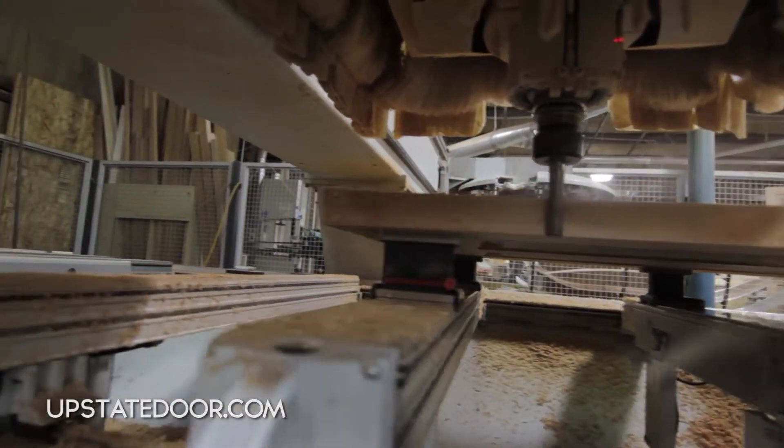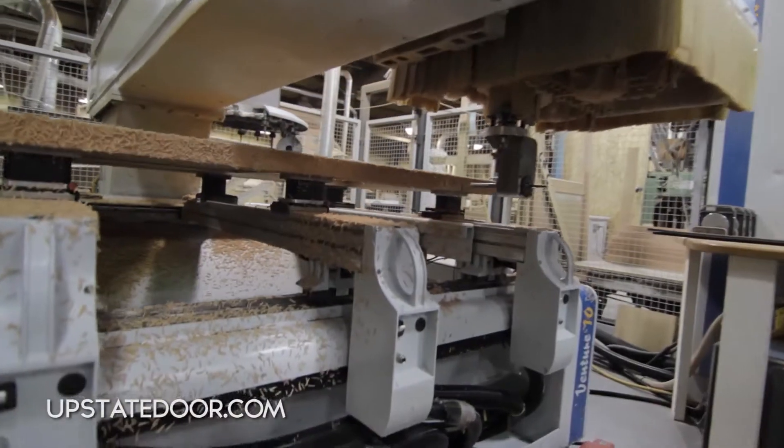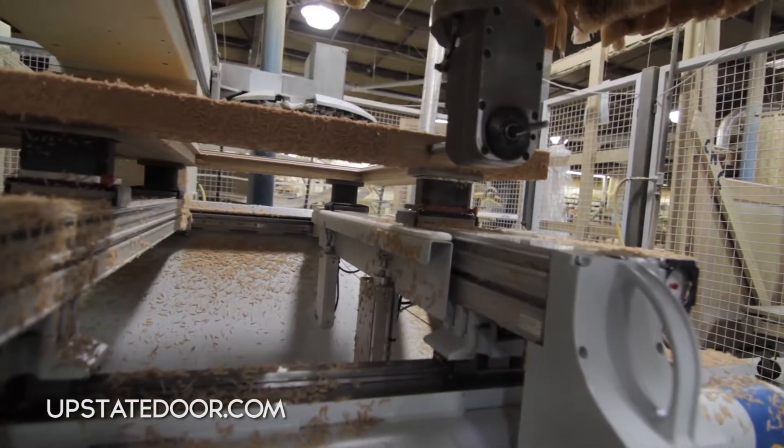What you're going to see today is sizing the door, beveling the door, and hinging the door. We can also do boring, and all of that kind of machining can be done without moving the door once.